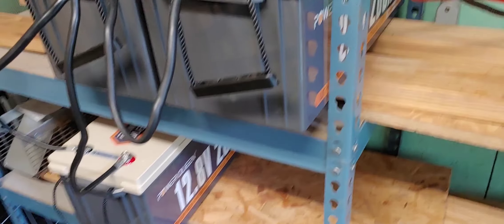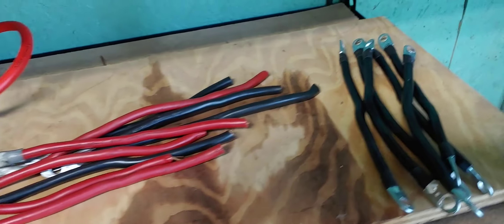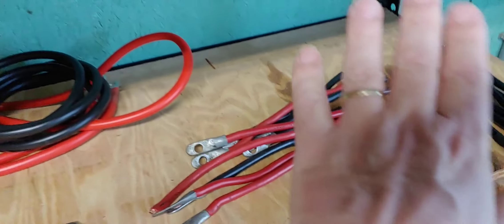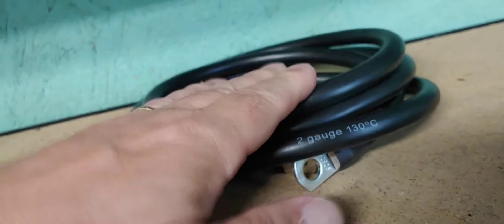I'm going to be moving all the batteries from here — excuse the dirt, this is a workspace — and then put them right here. All four batteries are going to be able to fit right there. So once I replace the cables, I'll have all three batteries together. Then I'm going to replace the cables going to the inverter. I've wired and worked on them too, but I'm going to replace these. I actually bought two-gauge wire for the inverter.